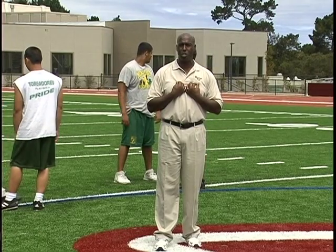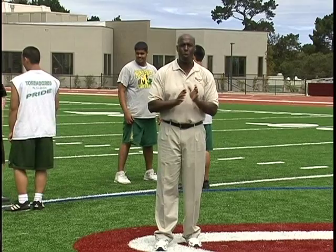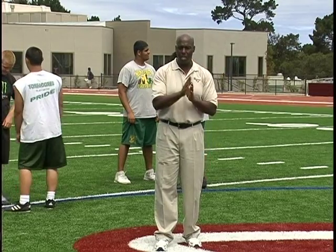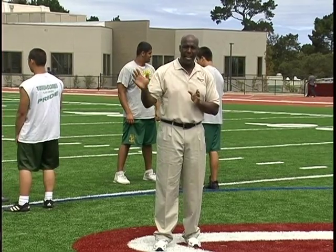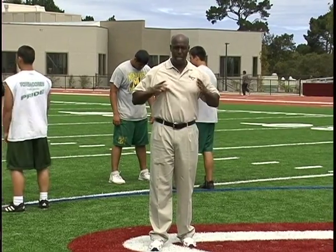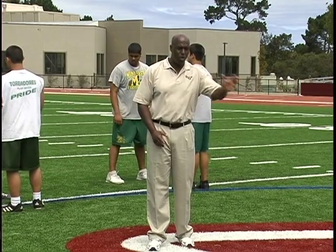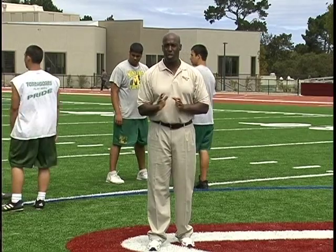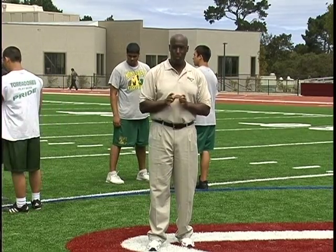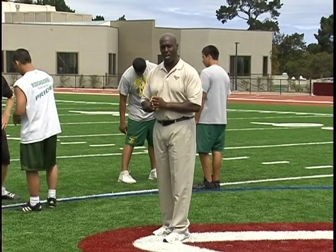Don't give the offensive guys a chance to grab you or block you inside. So what we're working now is a drill where we're deflecting their hands. As you can see through the demonstration, as I deflect those hands, I'm keeping my hands in that protective part of my body — the numbers area. You're not dropping your hands all the way down or below. It's a quick pop-out so that you can come back and punch them, which is what you would normally do, but we're not working that element of the drill right now.